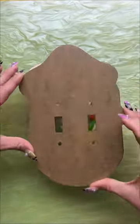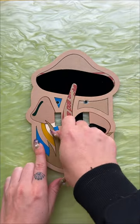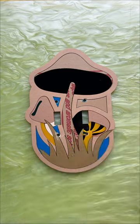This is our mushroom light switch cover — it's one of our most popular light switch cover designs, and just designs in general. This one is for a double toggle light switch style, but it can be made to fit any switch type.